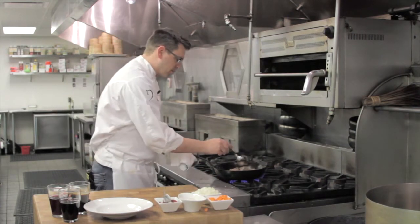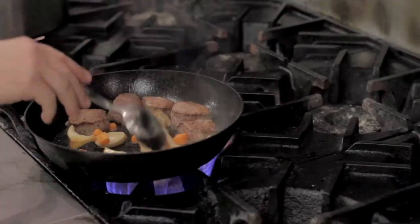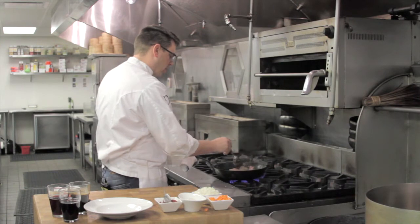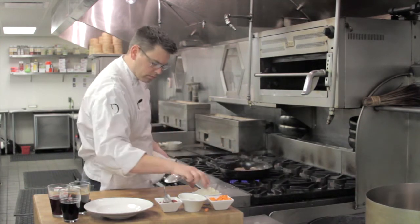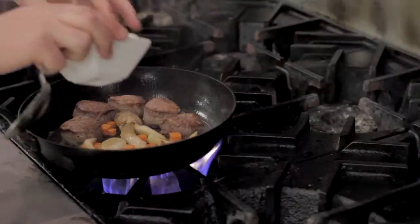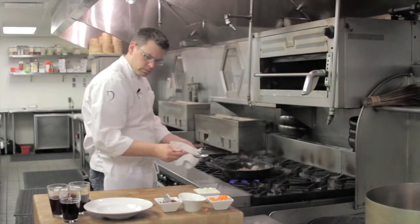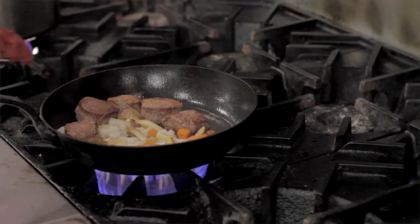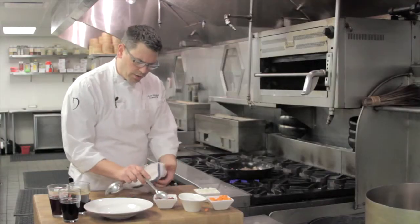All these vegetables and the steak are creating a fond on the bottom — basically meaning that there's a little bit sticking to the pan. So what we're going to do next, after we add our onions, is add a little bit of tomato paste. This tomato paste will stick to the bottom and caramelize along with all the rest of the vegetables.